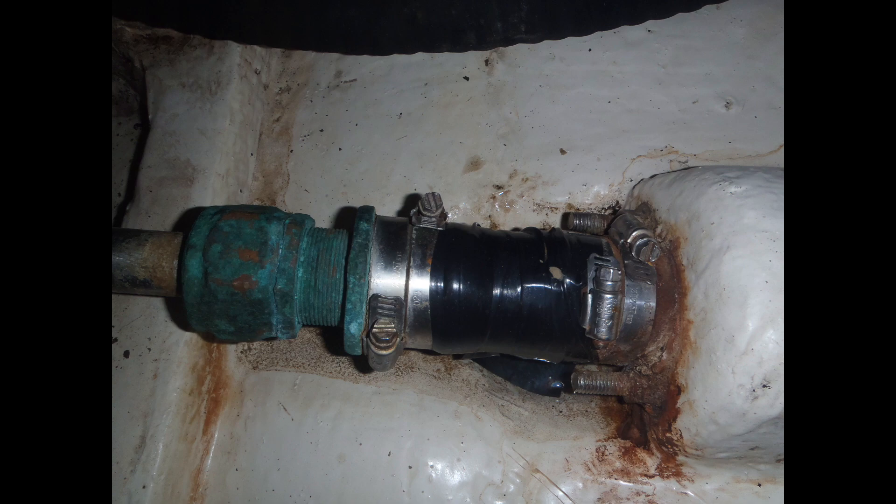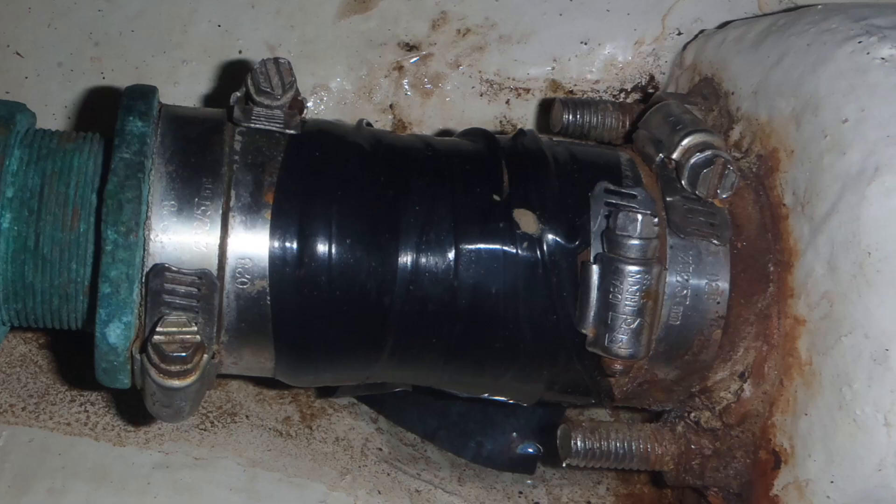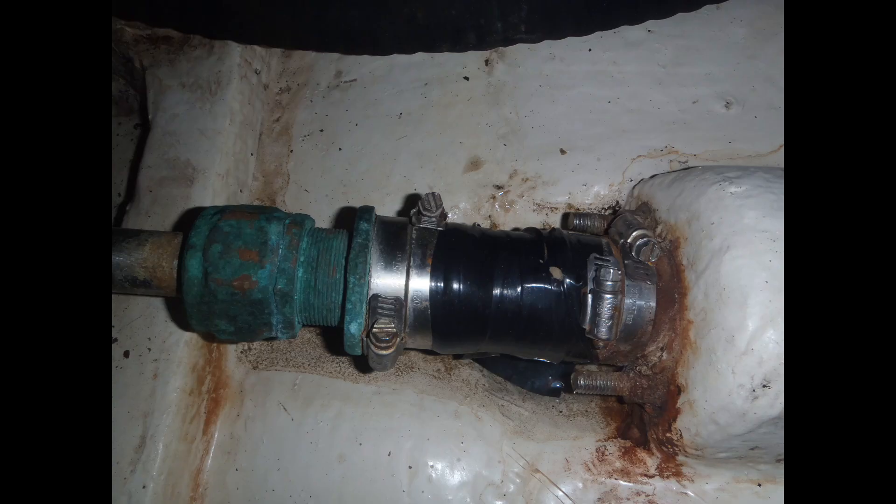This shaft log hose, if you look at it closely, it's nice and shiny and black. The reason it's shiny and black is because the owner noticed the hose looked rotten and deteriorated, so he wrapped it in electrical tape. That was his fix — rather than pull the boat and replace the shaft log hose, he cocooned it in electrical tape and called it good.